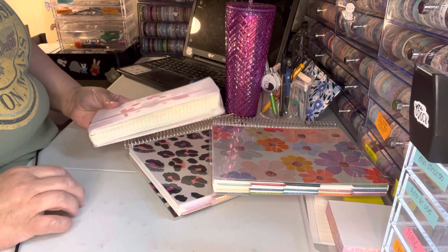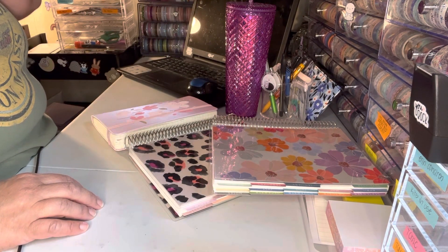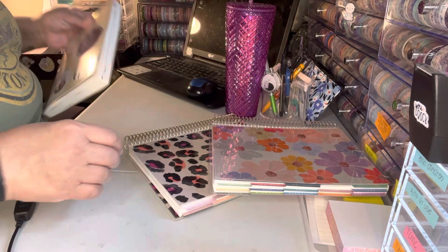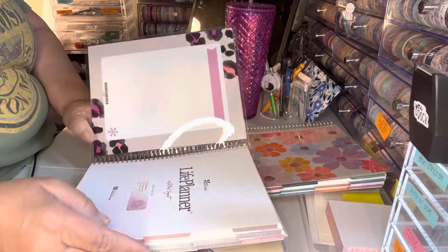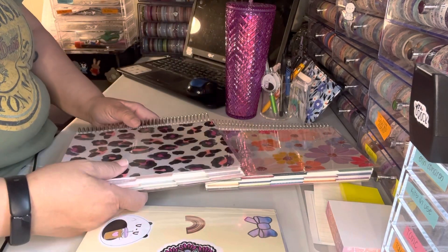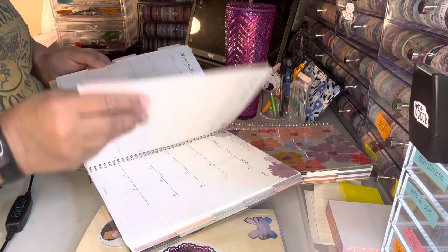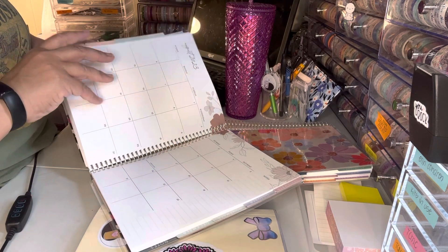I wanted to talk about my planner situation because I've bought so many planners this year. I think I actually bought this one first — this is an Erin Condren Life Planner. I bought this one first and then decided I wasn't going to use it. I think I bought it last spring.